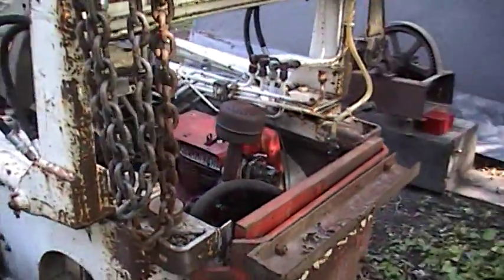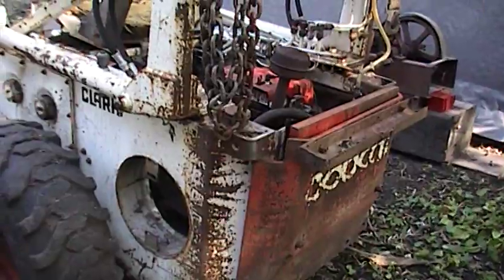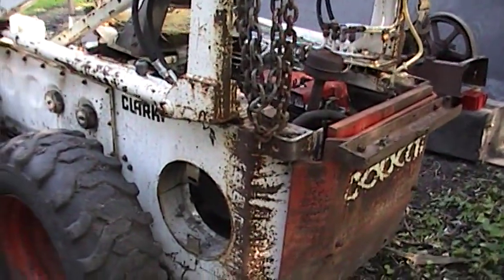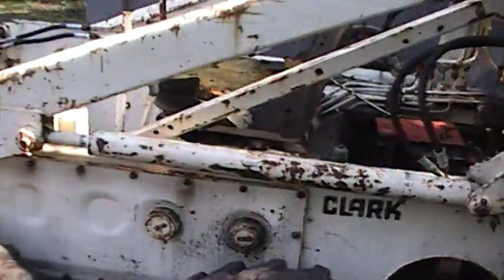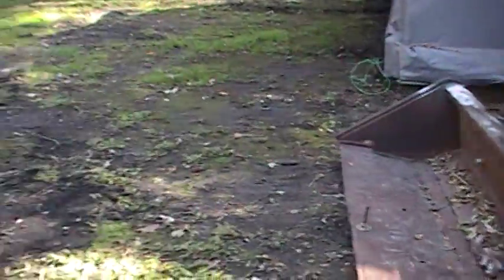I also installed another hydraulic pump to run the hydraulics, where on the Wisconsin engine it was spoke right to the engine itself. But it works good too — same PSI, same flow rate. I also had to modify a bucket off a metal machine to work, since the original one was rusted out pretty bad.